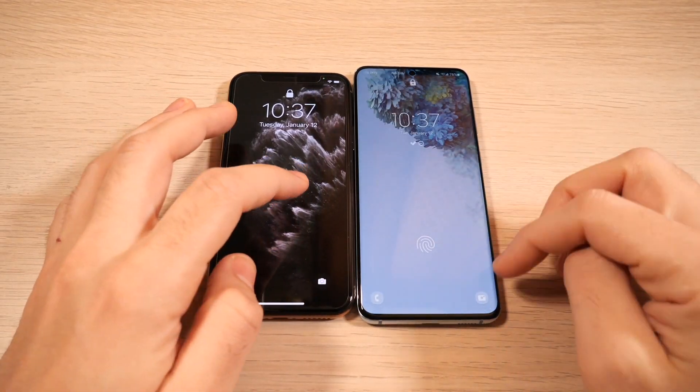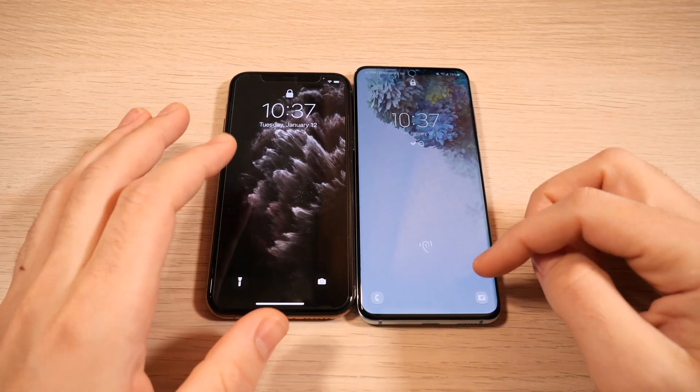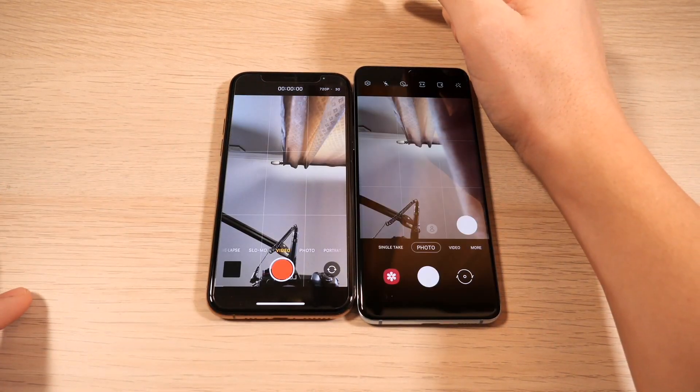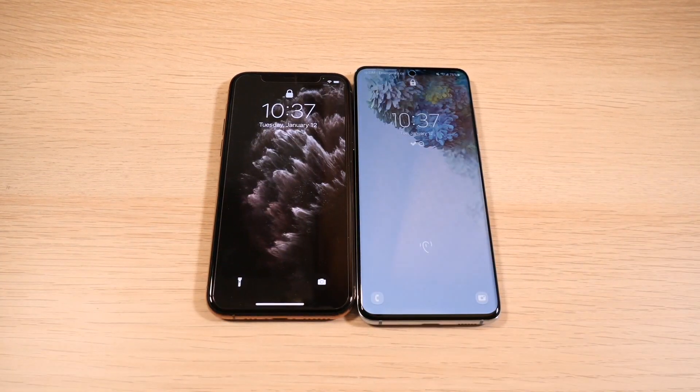Let's begin on the lock screen — which one can swipe into their camera first? You can see that looks like iOS wins from the lock screen. We'll do this again, and it's slightly faster to get into that camera on the lock screen for iOS 14. So when opening from the lock screen, you might get that moment just a hair quicker on the iPhone.